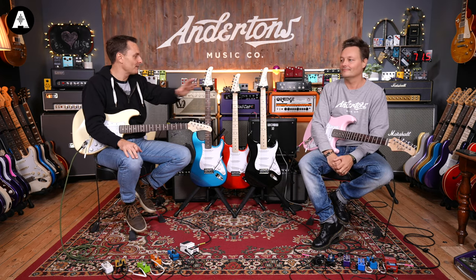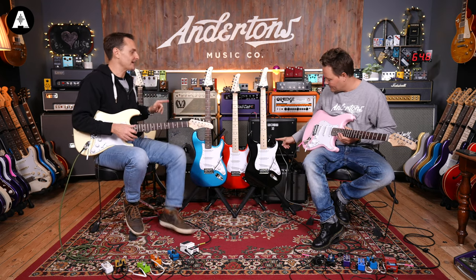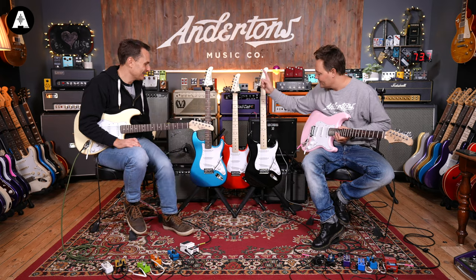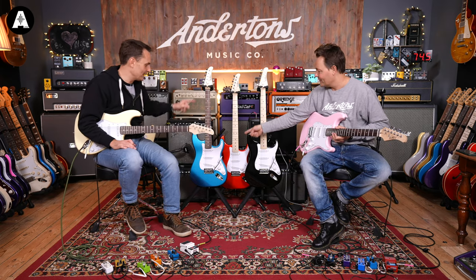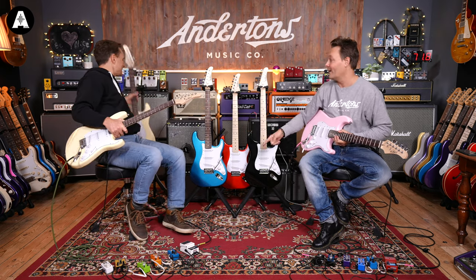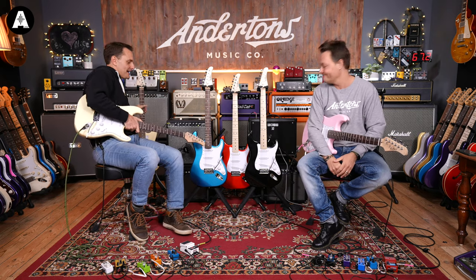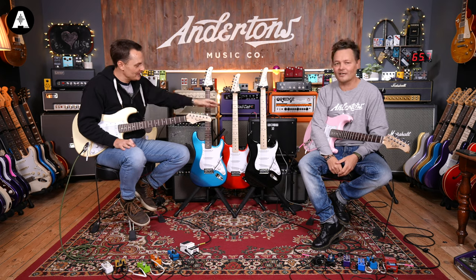The ST1 comes in a few different colors — they're all basically the same guitar, other than the fretboard material. The colors are reminiscent of guitars associated with Clapton, Dave Gilmour, Jimi Hendrix, and maybe John Mayer. Great colors — comment below what they remind you of.